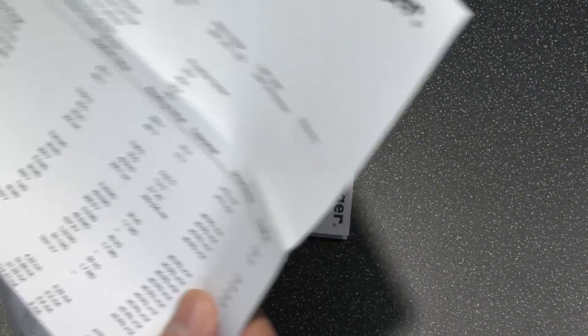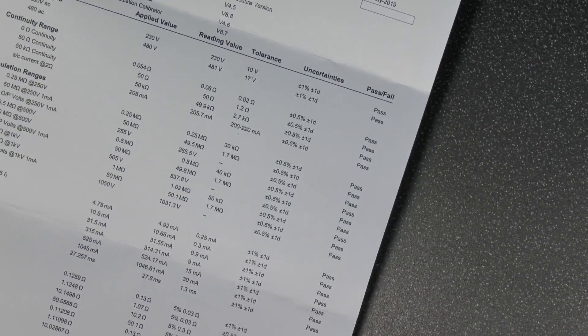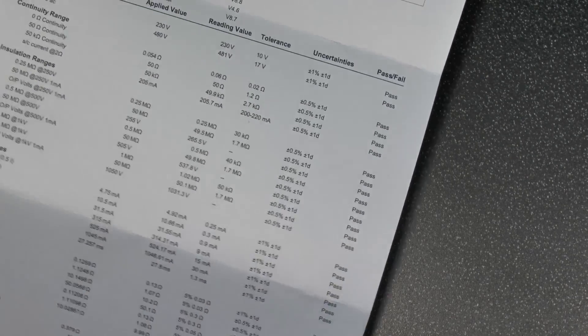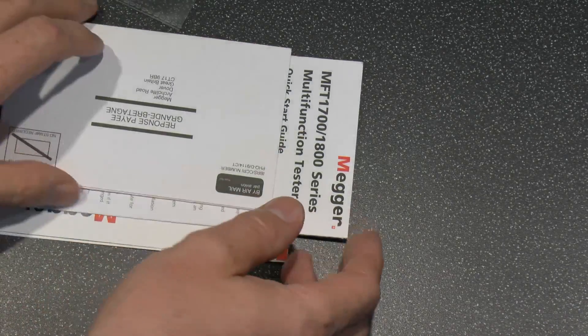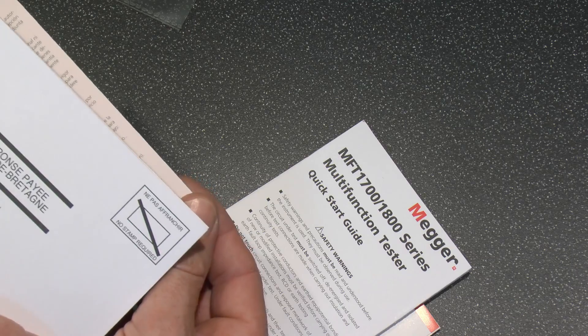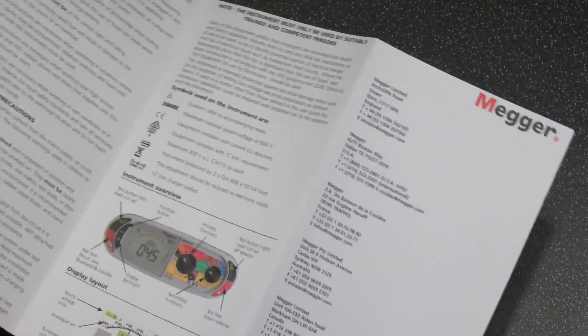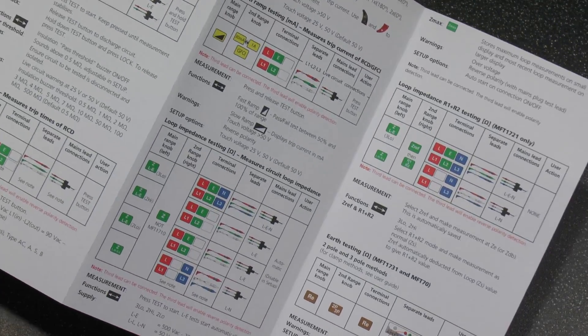There's the calibration certificate, so obviously being new it comes with one of those as standard. That confirms it also meets the various specifications. And then there's the guarantee card, which you're usually supposed to send away to the appropriate place. Quick start guide, which is just going to be the absolute basics of operation — the full one will be on the CD. Printed in colour as well, which is quite nice, so you get the different parts there.